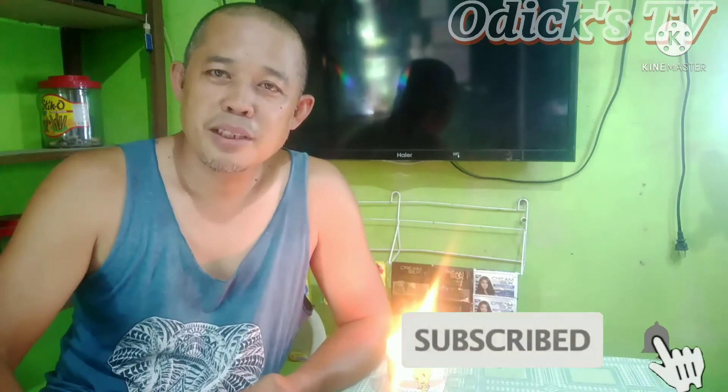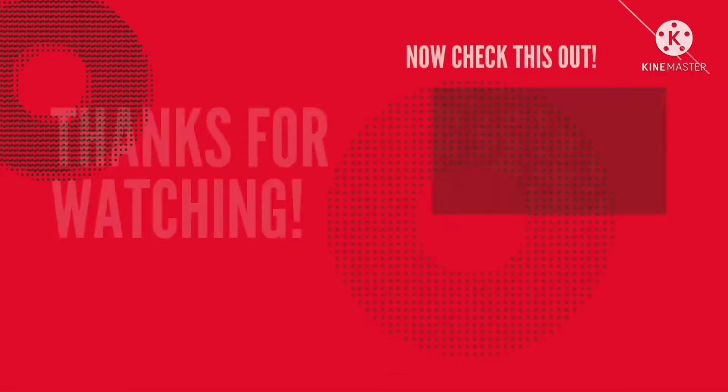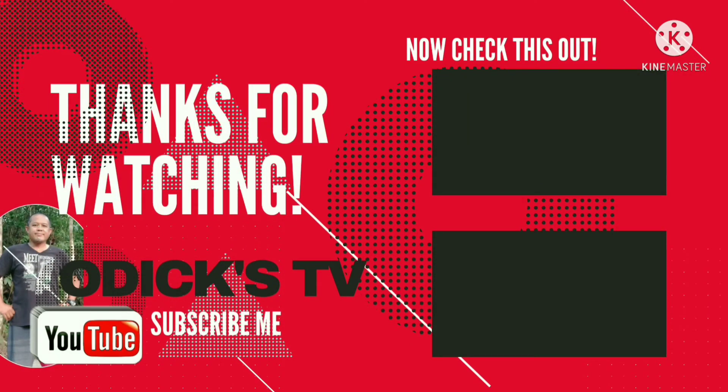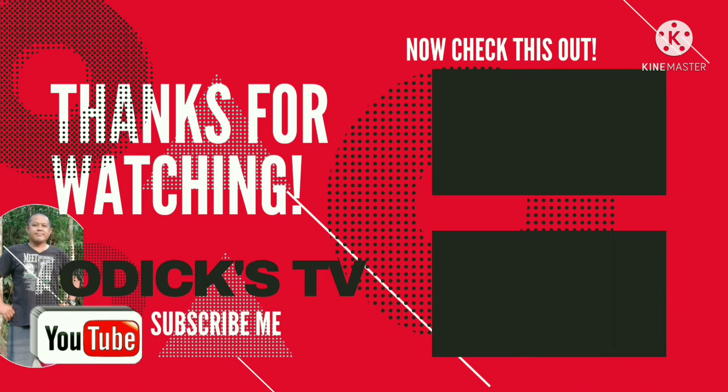Okay? If you enjoyed this and learned something, please subscribe and hit the notification bell so you'll always be updated on my next videos. Thank you very much!